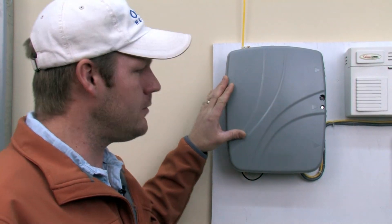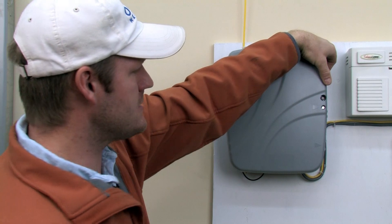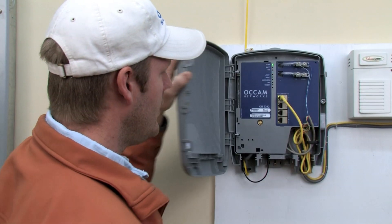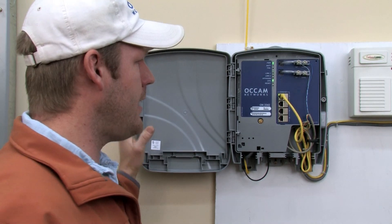This here is the optical network terminal. It's on the outside of your house. You can use a screwdriver to open it up, and they might ask you to find that.